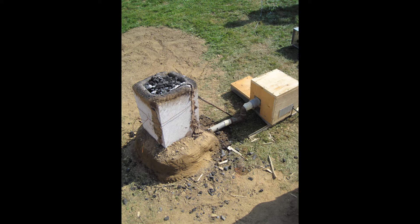Hey guys and welcome to Cast and Forge. In today's video I'd like to show you my first try on a homemade smelting furnace to produce iron.